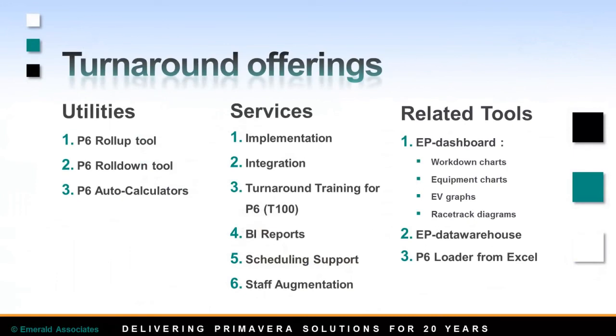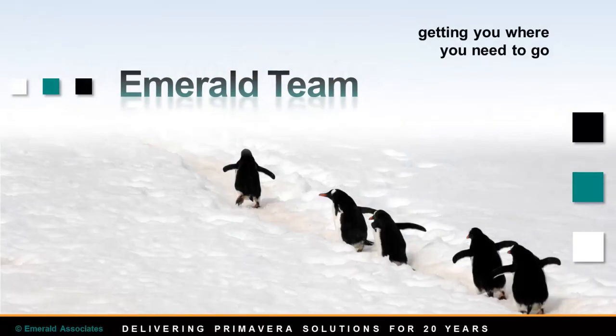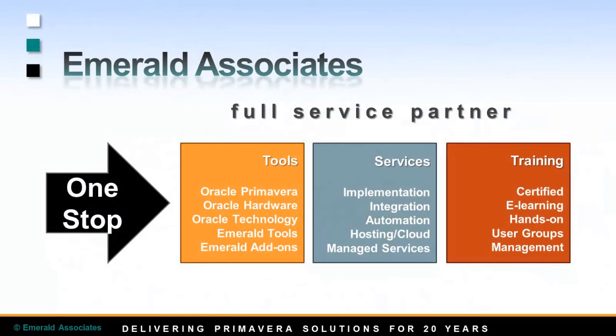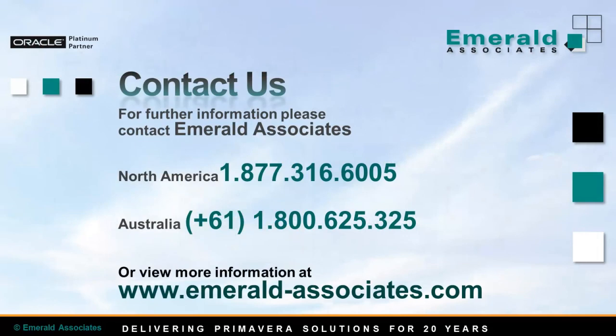Emerald uses a holistic approach in all of our work with customers. For turnaround projects we have a number of utilities, various services, and software tools — TAPS is just one of them. On our website you can find a detailed description of our turnaround offerings. Emerald is an Oracle Platinum partner and has been a Primavera solutions provider for over 20 years, with headquarters in Calgary, Alberta, and currently expanding around the world. Our focus is on getting more from your IT investment in Primavera. As a full-service provider, Emerald is your one-stop shop for all things Oracle Primavera. Please visit our website and contact us if you have any questions on TAPS or any other Emerald tools. Thank you.